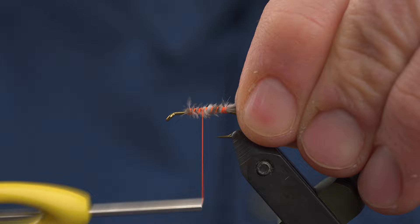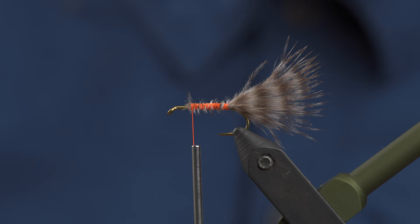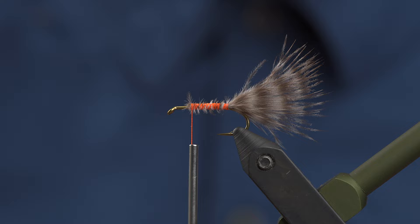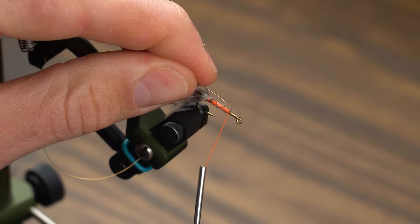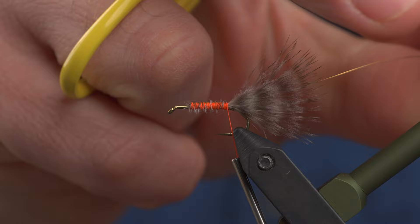Cover that up — looks pretty good. We're going to tie our rib material in right now. We're just going to use some ultrawire in gold here, and that's just going to add a little bit of durability and segmentation to the underbody.